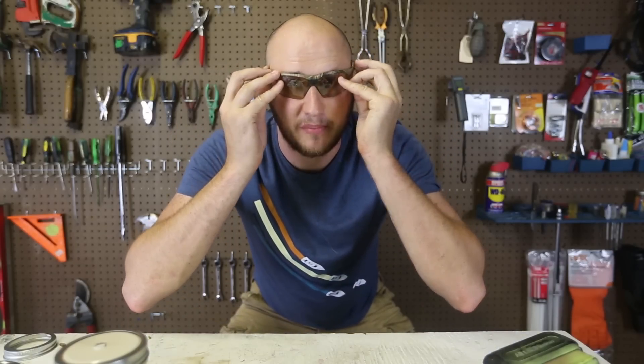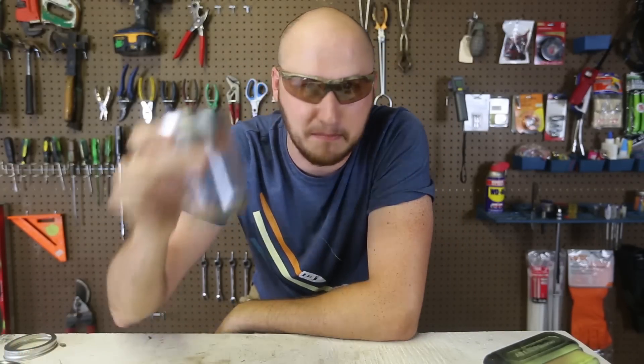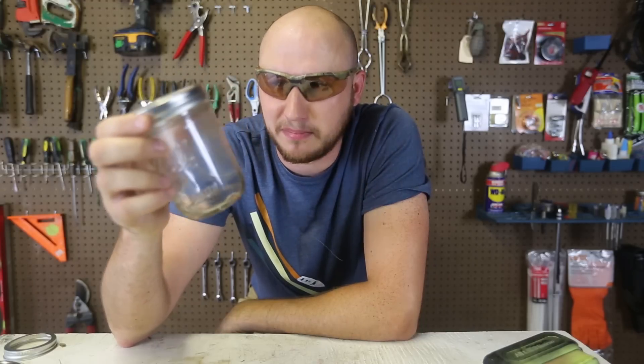What's up everybody, welcome back to my laboratory where safety is number one priority. Couple weeks ago I did a mason jar jet engine, but the result wasn't the best. It was awesome, but not what I was expecting.